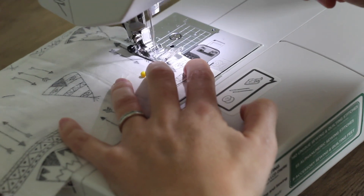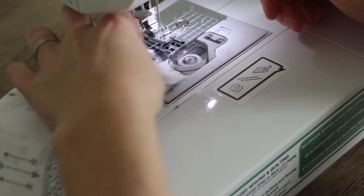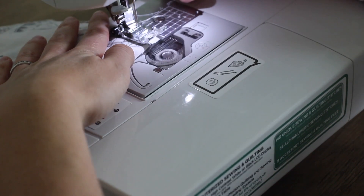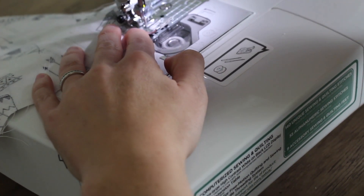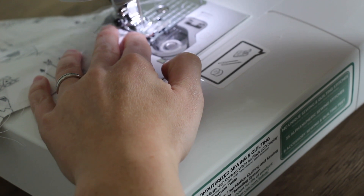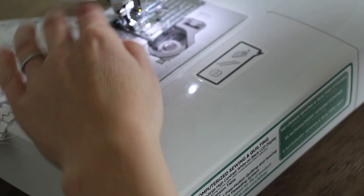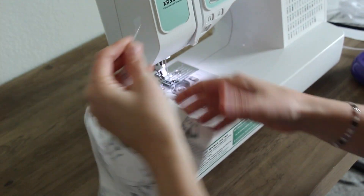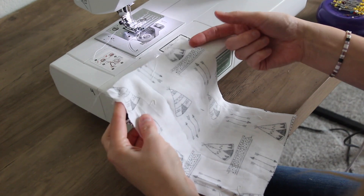We're going to back stitch. Lift up your needle, trim your thread, take out that pin. Go ahead and go to the second pin, stitch that half an inch, and back stitch. Trim your thread, and you can see that you have a little opening on each side.